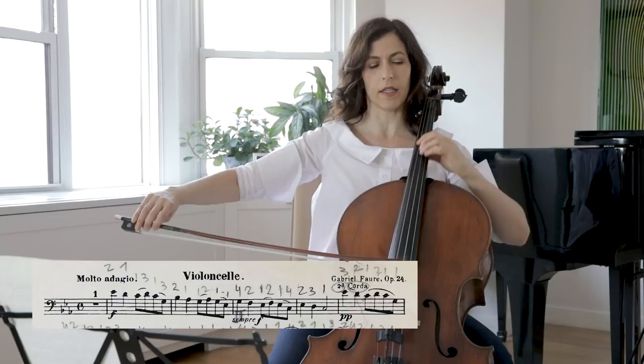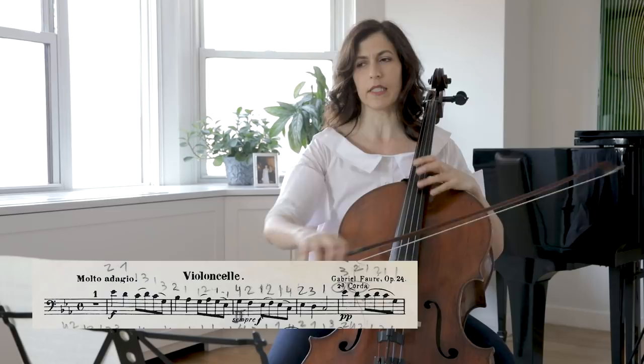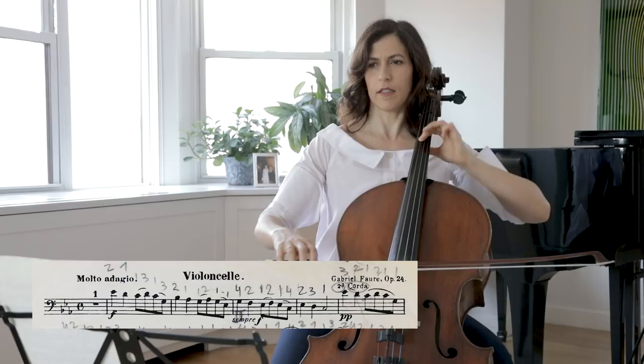The second time this subject comes, I like going on the D string. Notice that we have pianissimo now. The slurs are different, but I think it is easier to keep the separate eighth notes separate, because in this slow tempo they are hard to sustain.